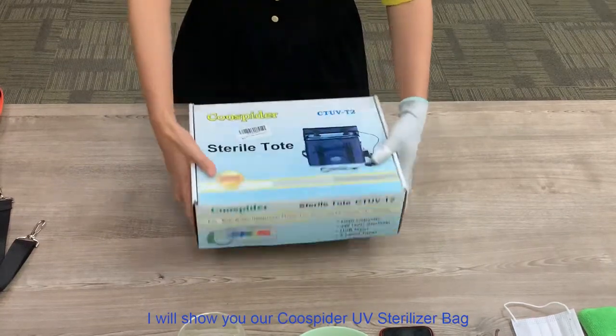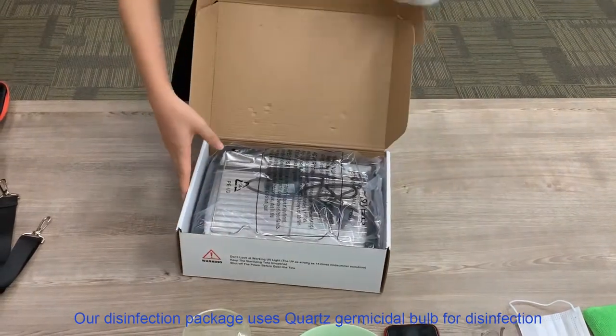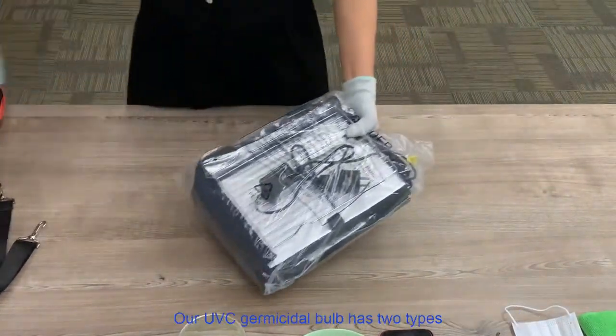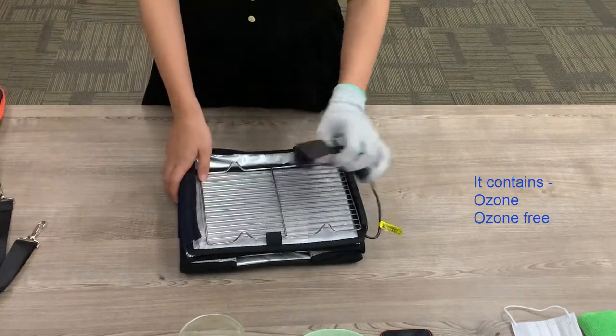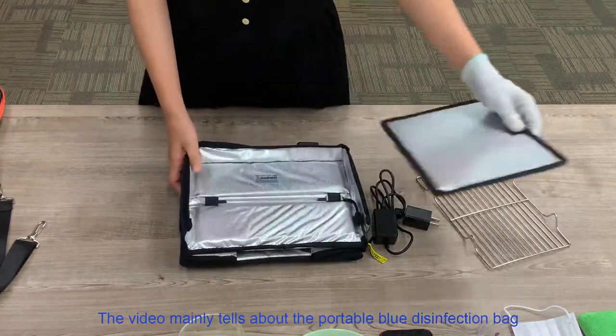Today, I will show you our CoSpider UV Sterilizer bag. Our disinfection package uses a cross germicide bulb for disinfection. Our UVC germicide bulb has two steps — it contains ozone and ozone-free options. The video mainly tells about the portable blue disinfection bag.